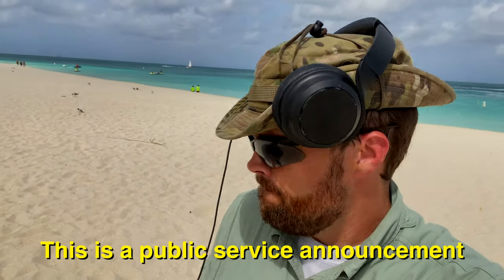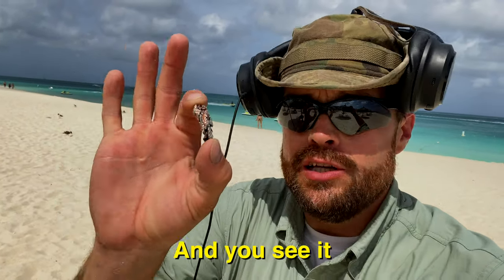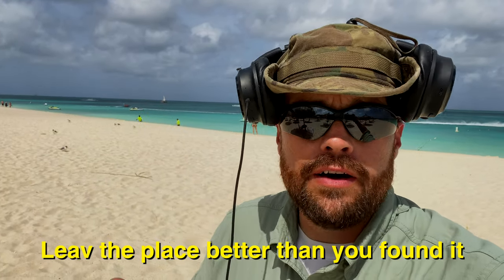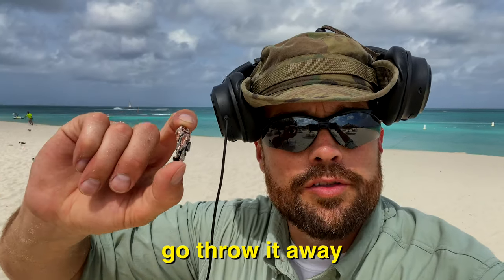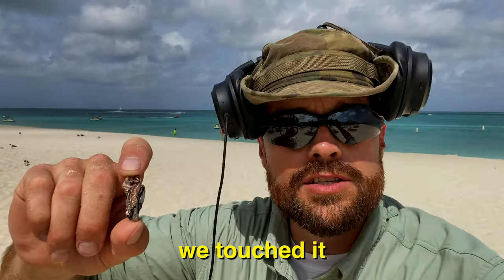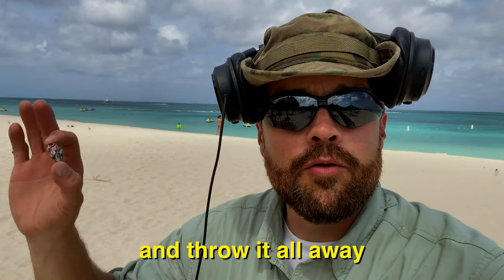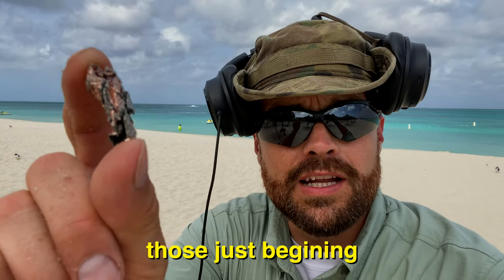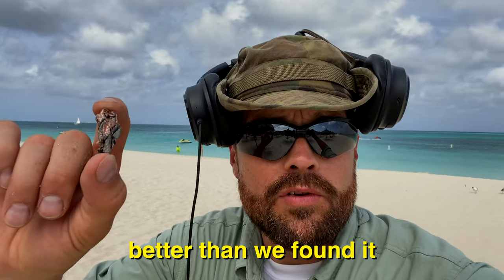This is a public service announcement for detectorists today. If you dig something and it happens to be trash and you see it, you've got to pick it up. Leave the place better than you found it. Don't just leave it. It's our duty as detectorists to take this and go throw it away. Since we found it, we touched it with our shovel or our trowel or whatever — pick it up, put it in your bag and throw it all away. I know a lot of you do that already, but for those just beginning: if you find trash, pick it up. We just want to leave the place better than we found it.